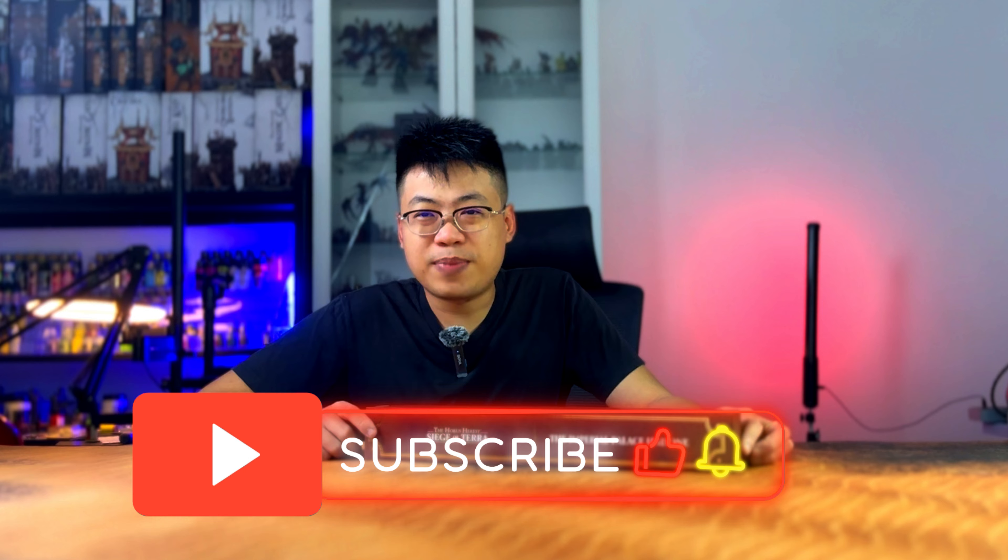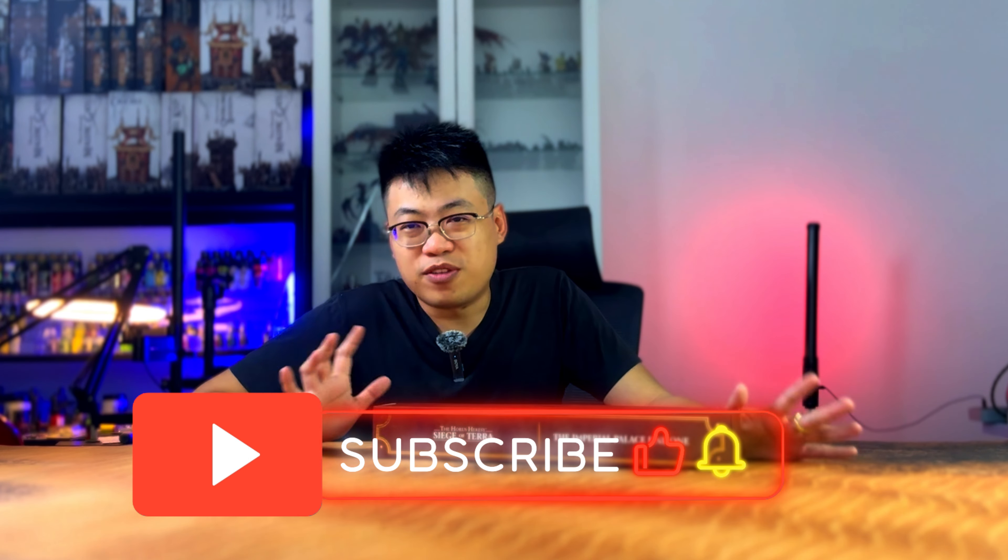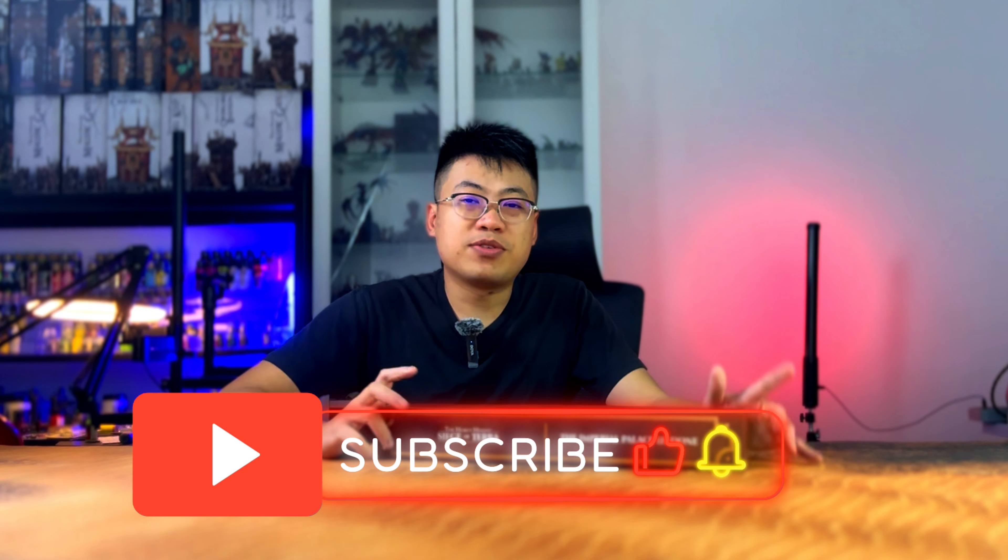If you guys have not subscribed to the channel, please feel free to click the subscribe button and the like button. Welcome to the family of the big hobbies. Now come back to the box opening.